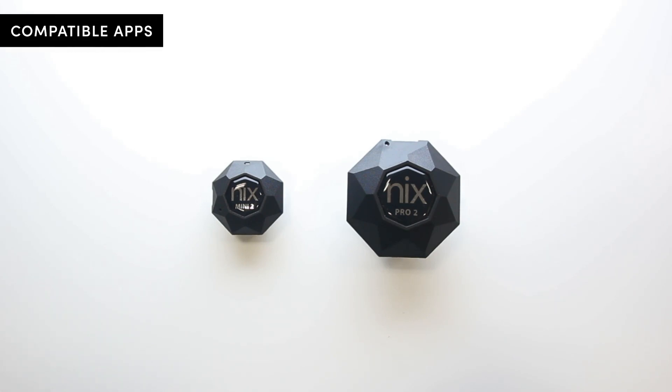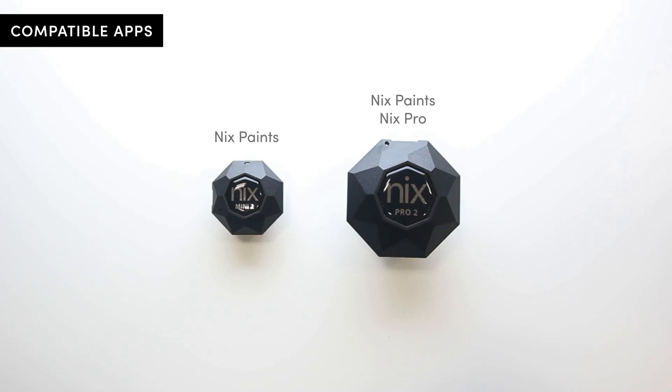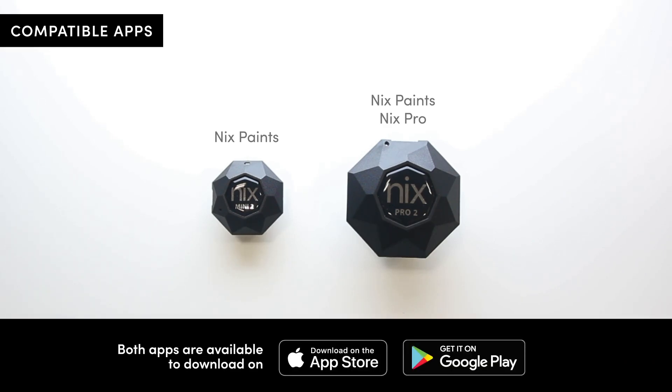The NYX Mini is compatible with the NYX Paints app. The NYX Pro is also compatible with this app, but is used primarily with the NYX Pro app for other benefits. Both apps can be downloaded from the App Store or Google Play.